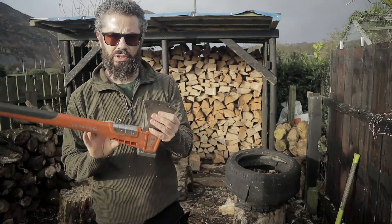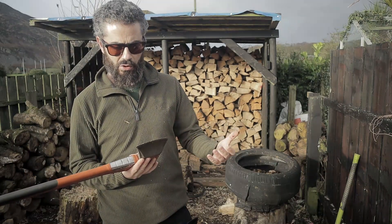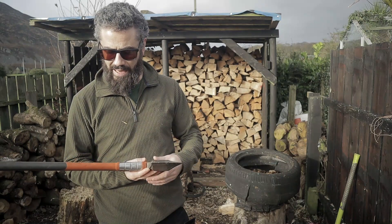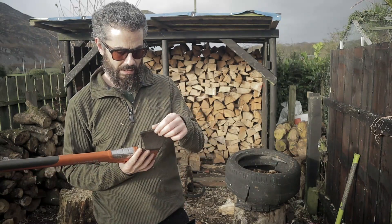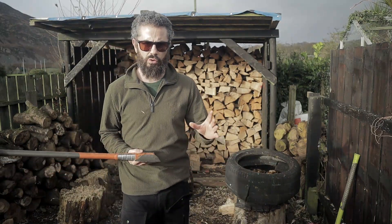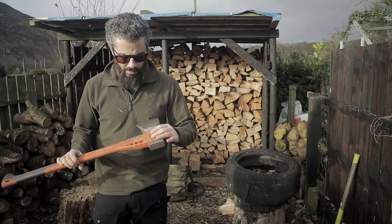The blade is coated to prevent it from sticking in the wood, and there has been no issue with the coating coming off — it works very, very well. Overall, I am very happy with this axe. There's only one drawback that I can see, and it's not a super, super issue.